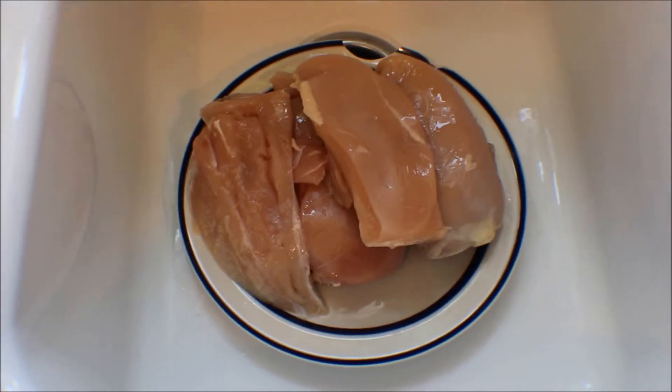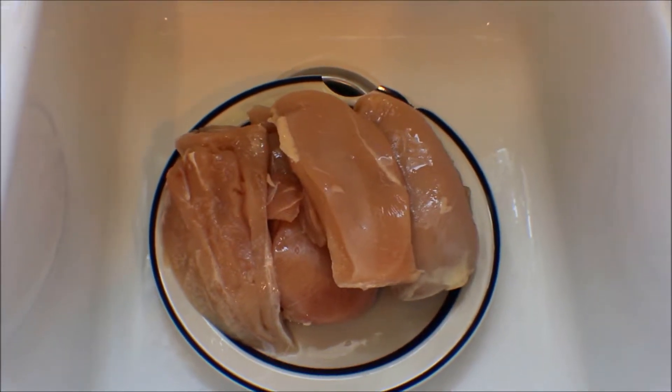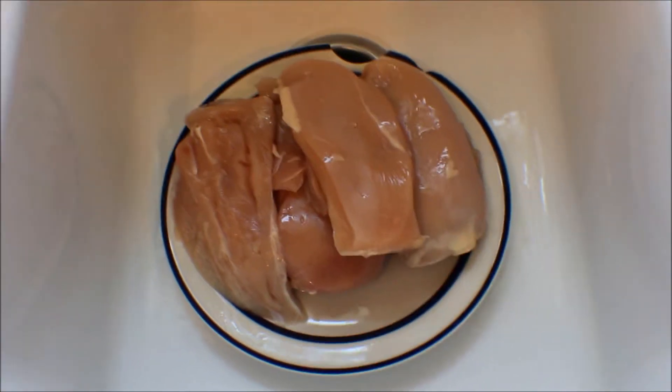So let's take these to the sink. Okay, so here I have the chicken in the sink ready to be cleaned and the fat removed from it. And once it's done, I'll put it on this plate over here and then we can season it up and get ready.